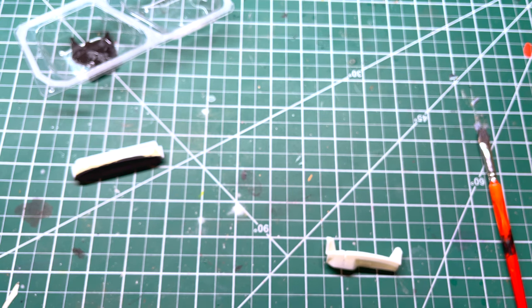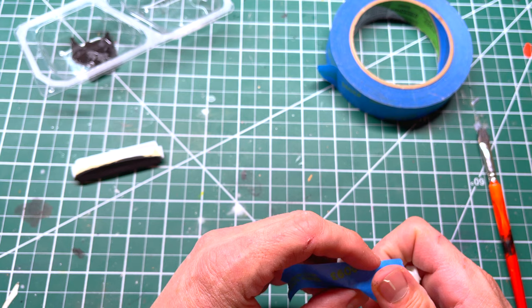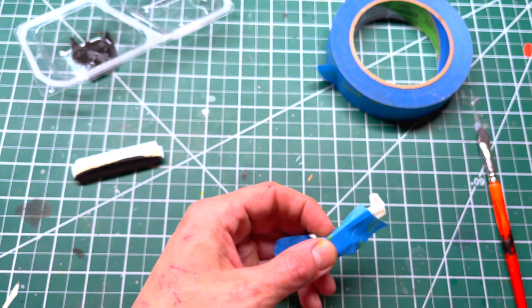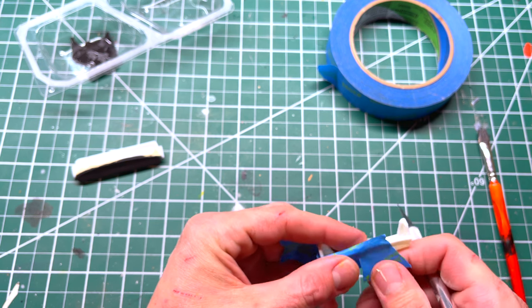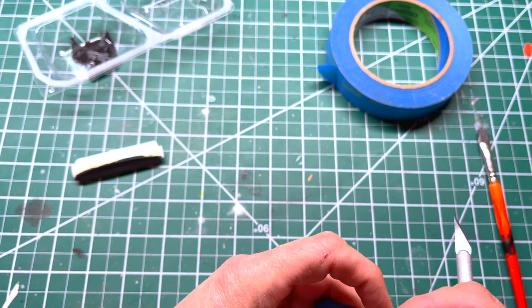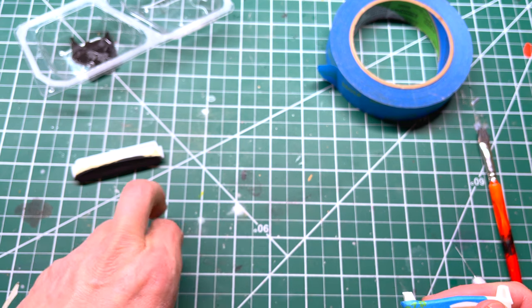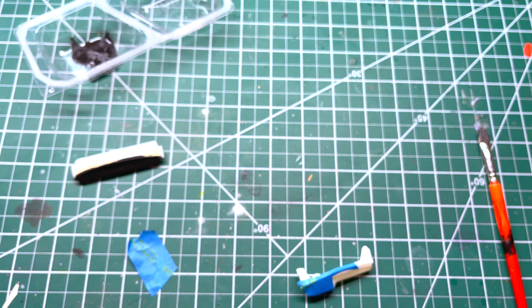We're going to take some tape — this time I'm going to use the blue tape. I'm just going to quickly throw that on like so, and we're going to trim it out. Again, I'm just doing this quickly for time purposes. Hold it under and cut it down, fold it under. Same process — we're going to paint.